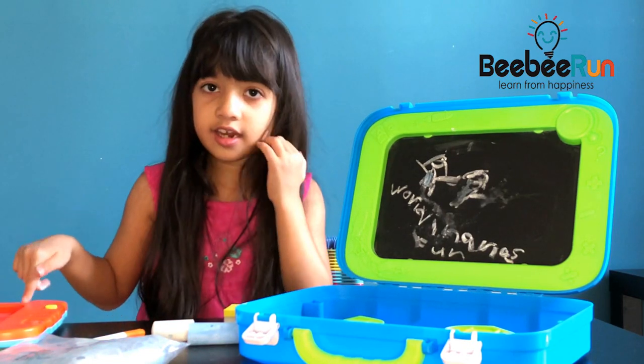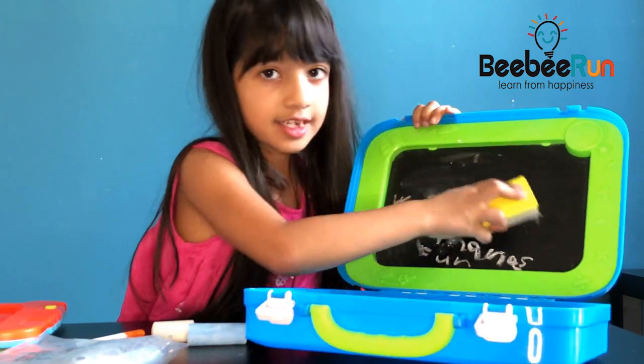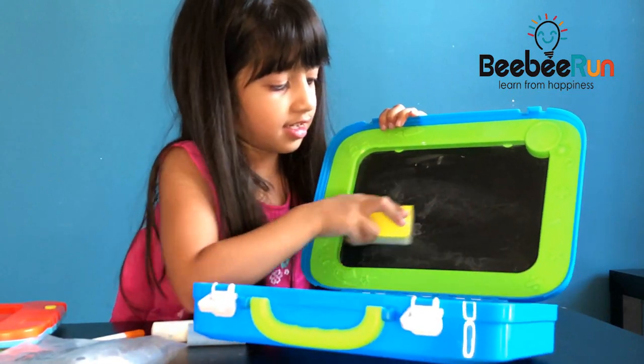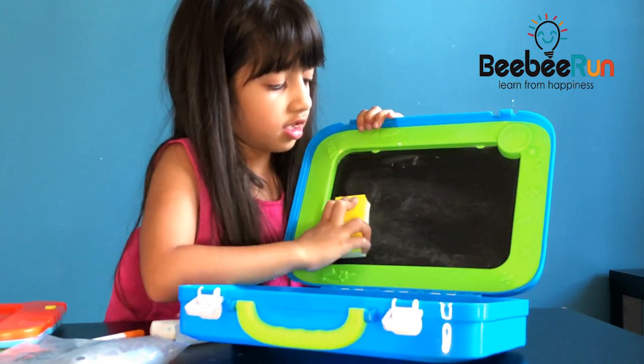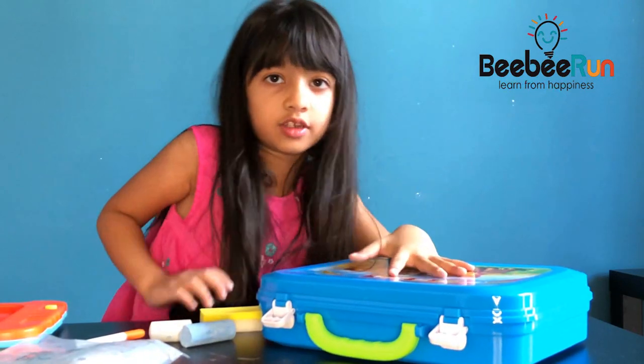So now I'm going to draw on this and show you how my art is. I'm going to erase this. See, it erases nicely, so I'm going to close the board.